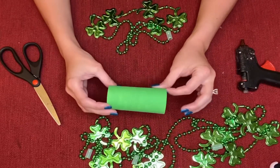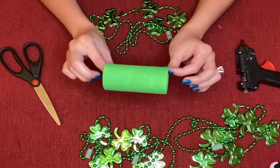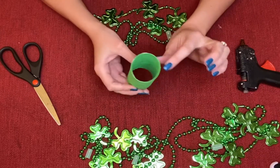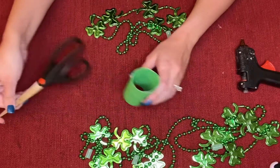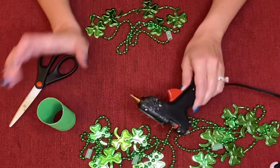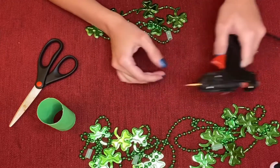Hey guys, we're going to make a four-leaf clover. All you need is a toilet paper roll painted green on the outside and on the inside. You're also going to need a pair of scissors and a hot glue gun. Make sure you ask your parents if you could use it and also to help you while you're doing this craft.